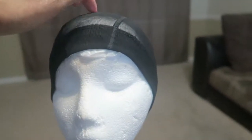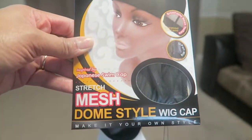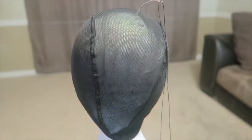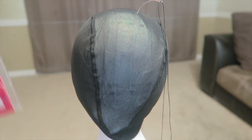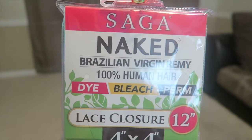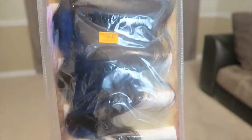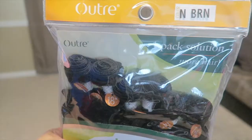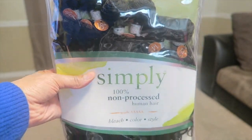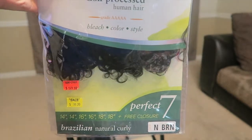Hey, what's up everybody, it is Alicia Jones, welcome to my channel. I'm just showing you some of the things that I use to make my wigs. This is the closure that I got to come with the wig because I didn't like the closure that came with the hair, so I got my own closure. That is a 4x4 closure by Shake and Go, 12 inches, and I got the Simply Brazilian Naturally Curly hair by Outre.